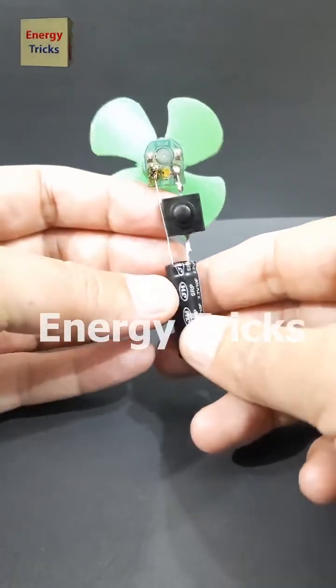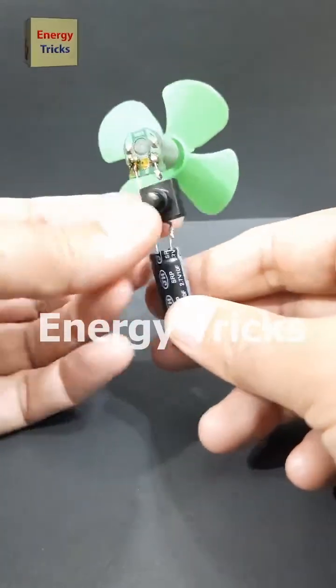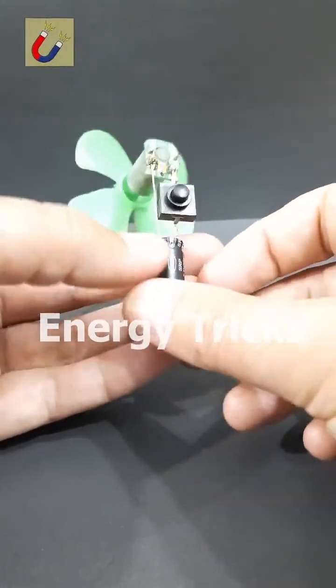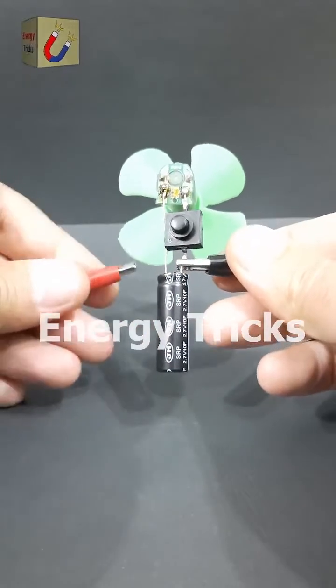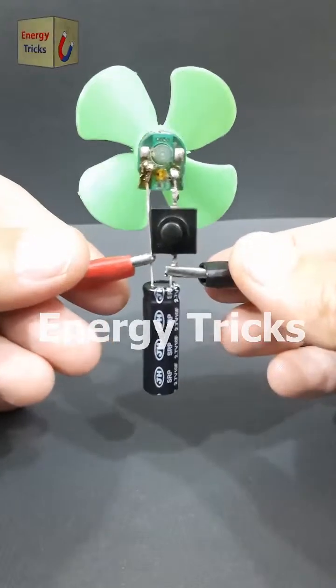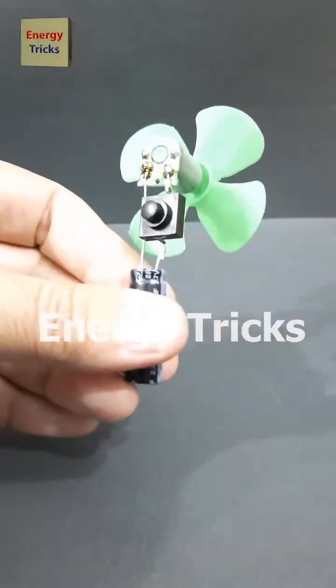Today I've built a cool little gadget: a supercapacitor-powered mini hand fan. I call it the Turbo Breeze fan. This tiny fan runs without a traditional battery. I've used a simple setup — a DC motor, a supercapacitor, and a switch. Now let's charge the supercapacitor with a 3.7 volt battery for a few seconds.